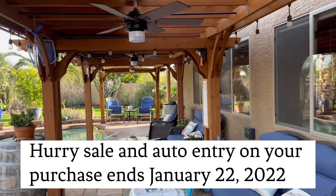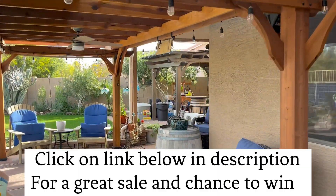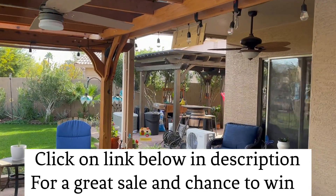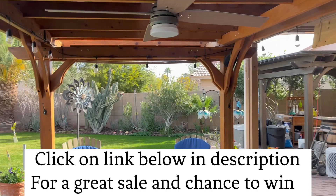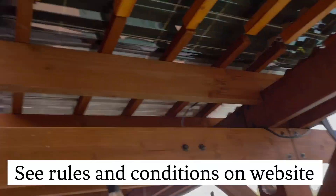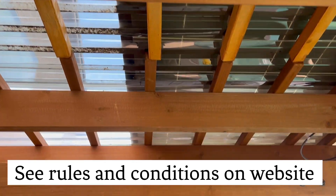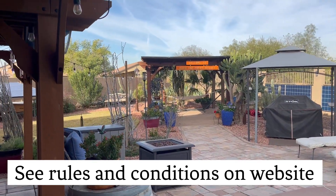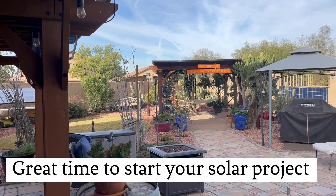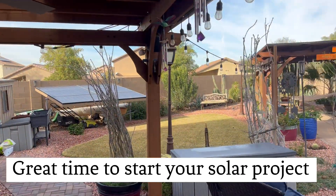We actually have another pergola that has 14 up on top. You can't even tell from a distance that there are solar panels up there. We have roofing material on this so it doesn't leak. Looking at it you wouldn't even know there are solar panels until you get under there and see the wires. It's a great way to shade your property in Arizona.